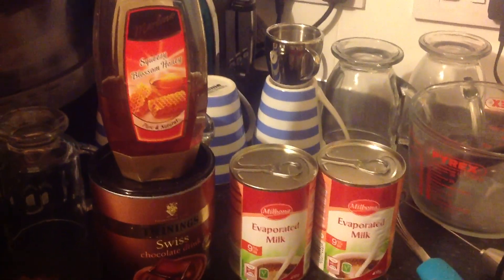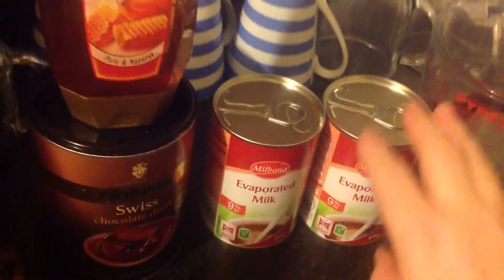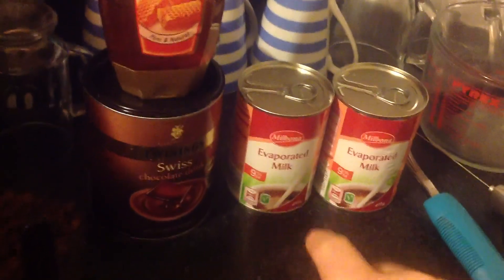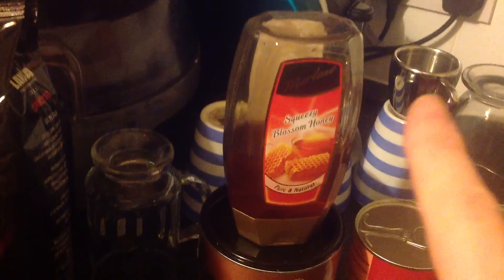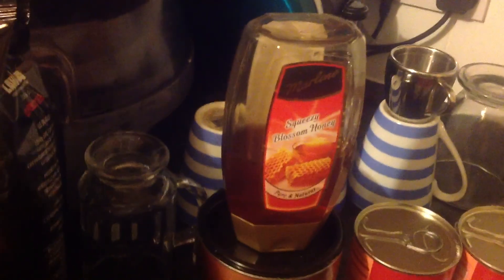To make my awesome Irish cream drink, you will need two tins of evaporated milk, some Swiss chocolate, some blossom honey, and your favourite coffee.